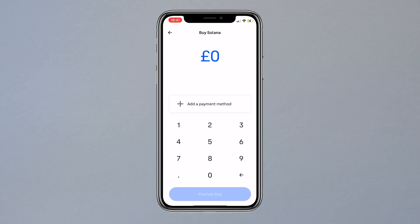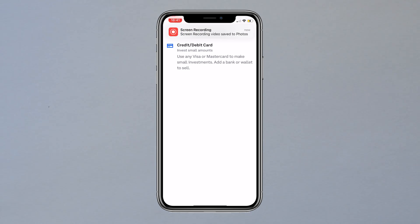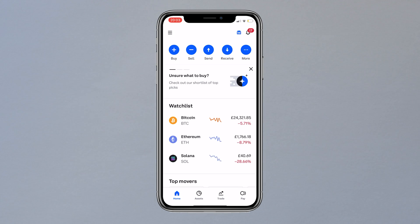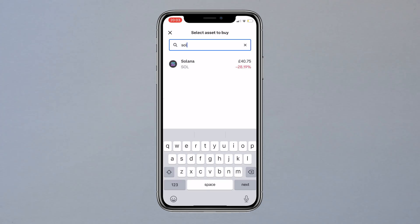Here I can type in the amount, however I cannot proceed until I set up a payment method. As you can see you can connect any credit or debit card, so fill this part with your own details and just click done when you're all ready. It will take you back to the home page and if you click buy at the top corner, our card is now connected.